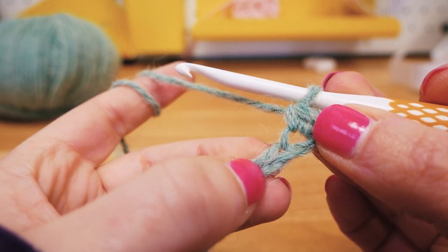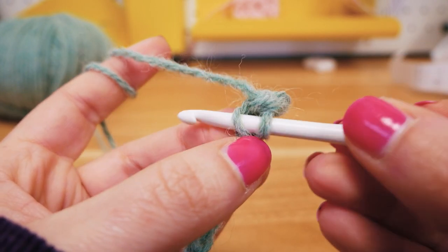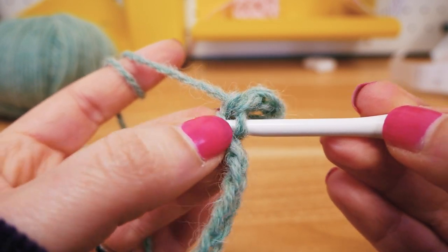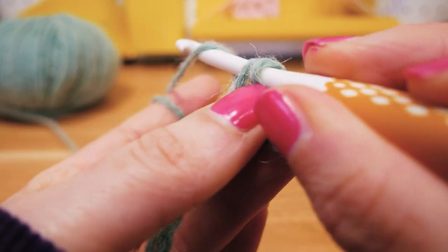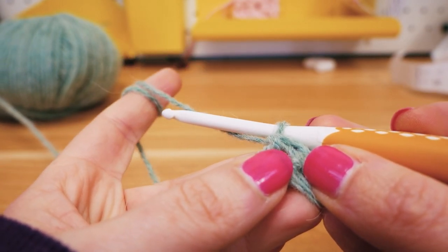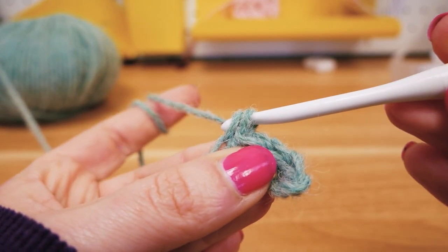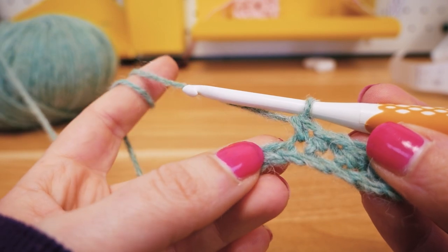We'll do the same thing again — go to the next stitch, pull the thread, now we have two on the hook, pull the thread again and pull it through both. Push the hook through, pull the first thread, then get the next thread and pull it through both threads on the hook. You may notice my index finger is moving back and forth with the motion to maintain the exact right tension. When I try to grab the thread I put the index finger a little further away for more tension, then move it closer when pulling the hook through.